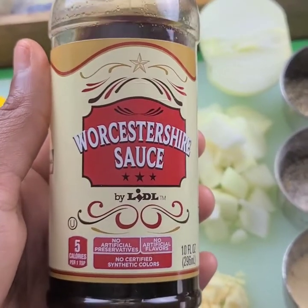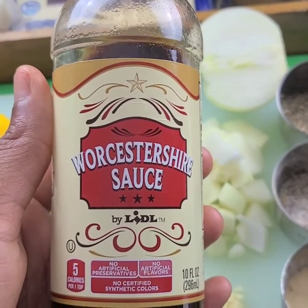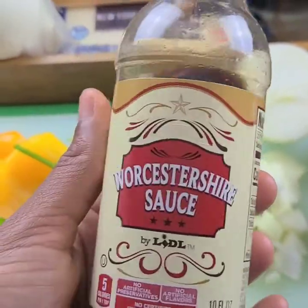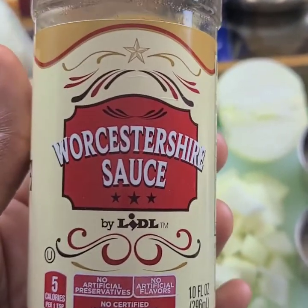This is totally optional, but I like to add some Worcestershire sauce to the oxtails to marinate while I'm adding all the other seasonings. I don't know if I said the word right because I always mess it up, but here it is — add a little bit of this, and it's totally optional.